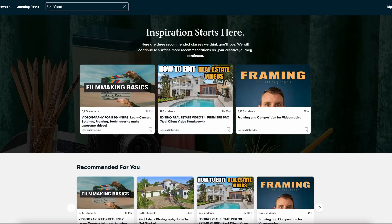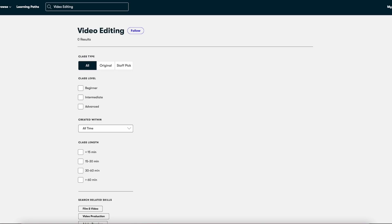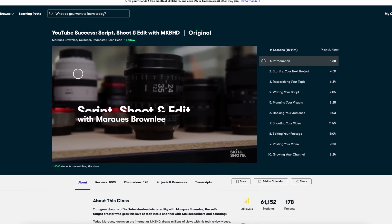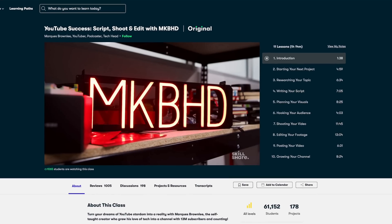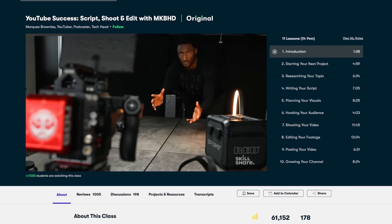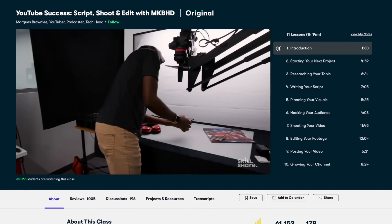I'll let you in on a little secret. This channel is run by only me with some help from my wife, so I try to keep my YouTube production skills up to date, easy to manage, and always improving. Classes like MKBHD's YouTube Success: Script, Shoot and Edit really come in handy for me and have given me new advice, as well as refreshed me on some things I already knew but may have forgotten over time.